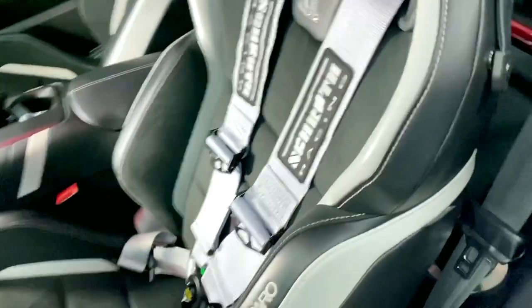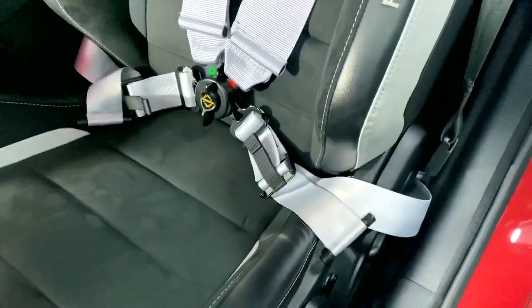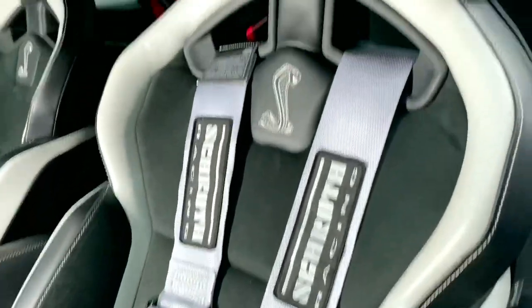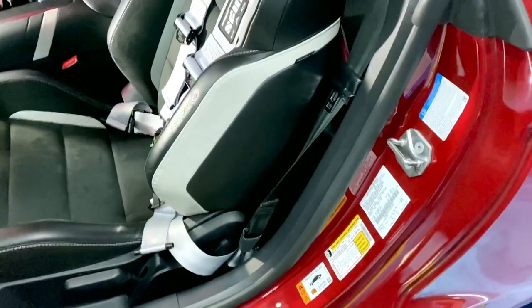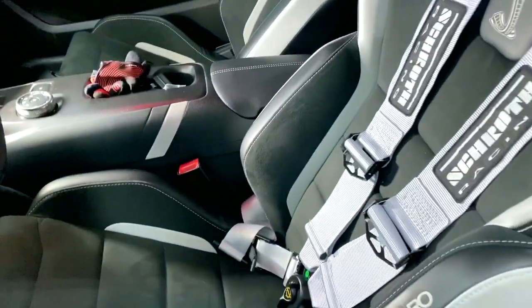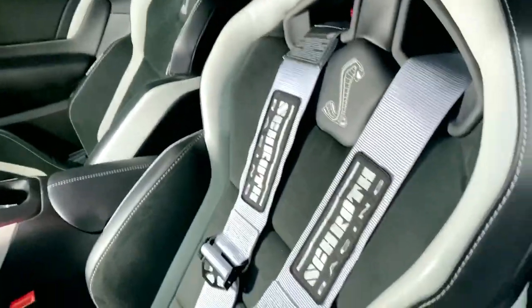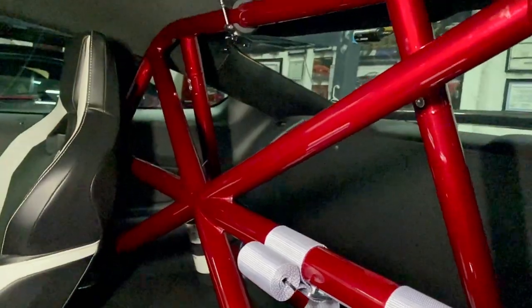Got some light so we can see because it's kind of dark in here. This is the harness installed. I chose silver to be the closest color to the accent colors in the new GT500s. Here's a better look at the roll bar.